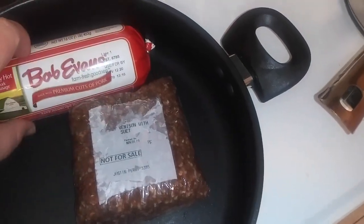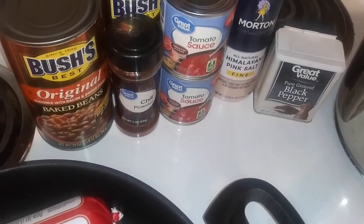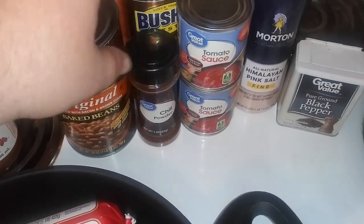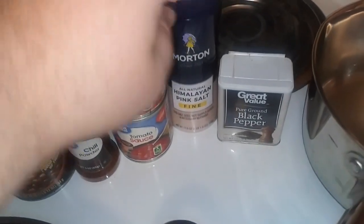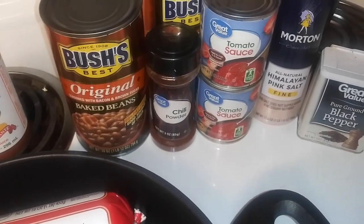We got some venison, some sausage, hot sauce — you can use any hot sauce you want. Everything here can be substituted. We got Bush's baked beans with brown sugar and bacon, some chili powder, tomato sauce, salt, pepper. I don't really measure nothing. I just kind of dump it in. I've been making it a long time, I just kind of make it to taste.